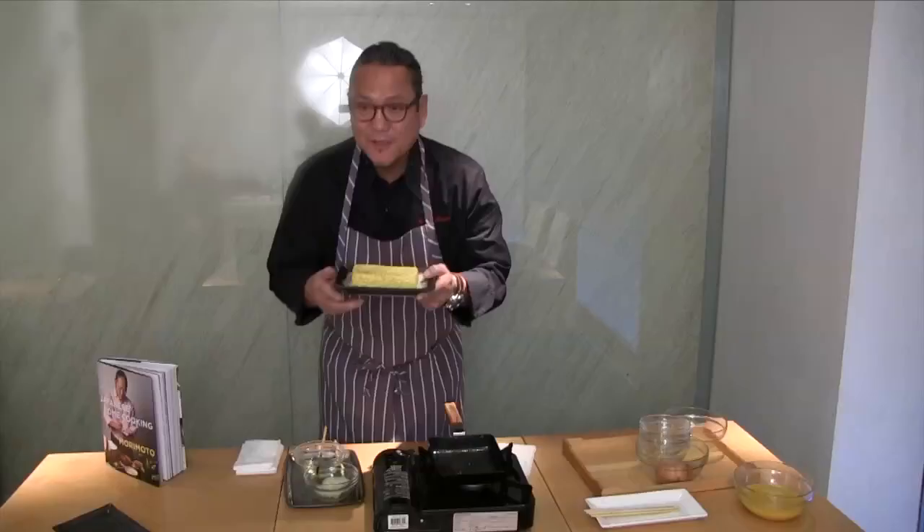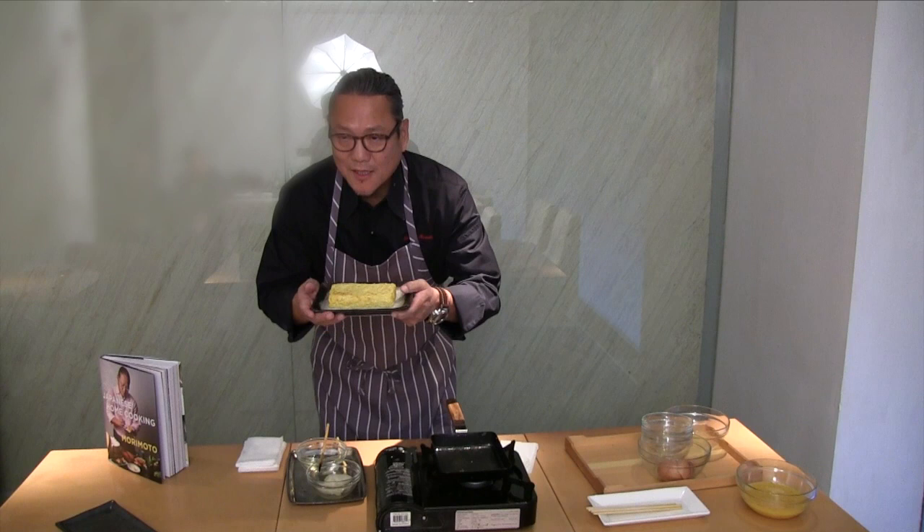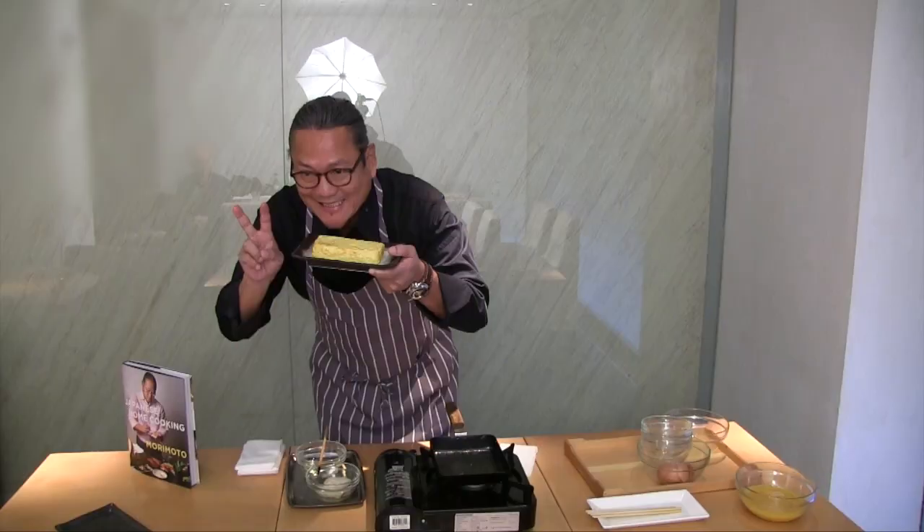Thank you very much. This is a Japanese egg omelet called tamagoyaki, or dashimaki.